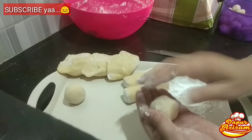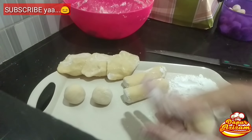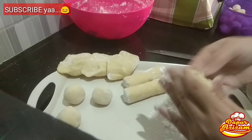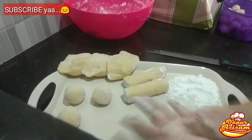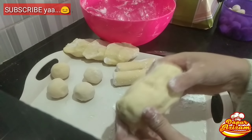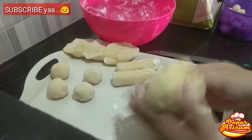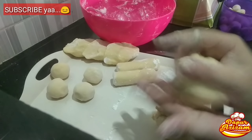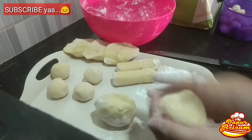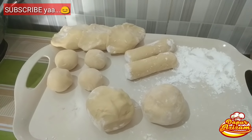Terserah teman-teman, kalau semuanya mau diisi dengan telur puyuh bisa, mau dibuat lenjer bisa, sesuai keinginan dan keperluan. Saya buat beberapa varian supaya bisa memberi contoh. Sisa adonan terakhir saya bagi dua, nanti mau saya contohkan untuk membuat kapal selam.